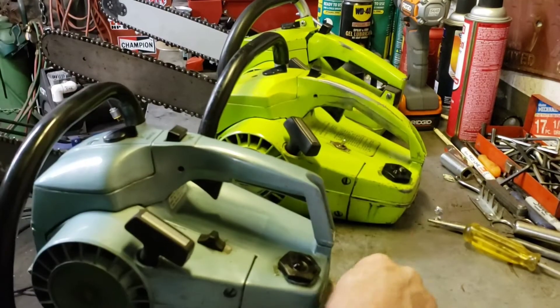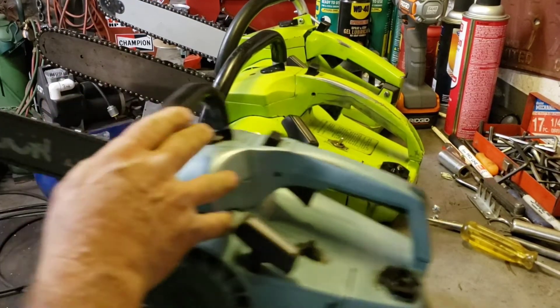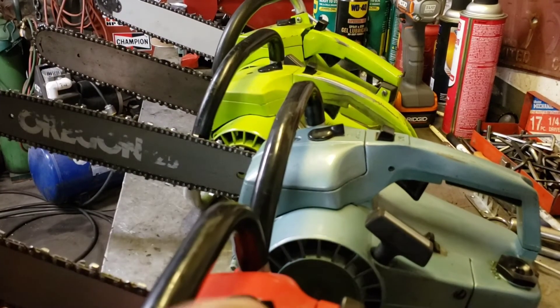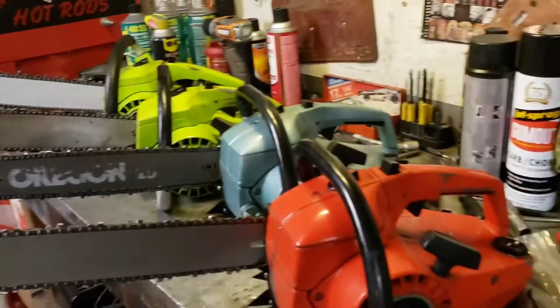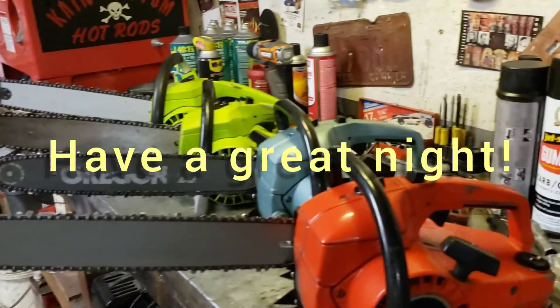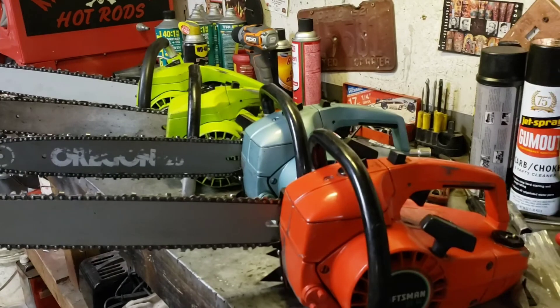Look at that - doesn't that look cool? There's the bucking spike special. Line those bad boys up - I got one spare one even. All right, cool. Thanks for watching guys, I think I might feature these guys for my weekend chainsaw video. Okay, bye!